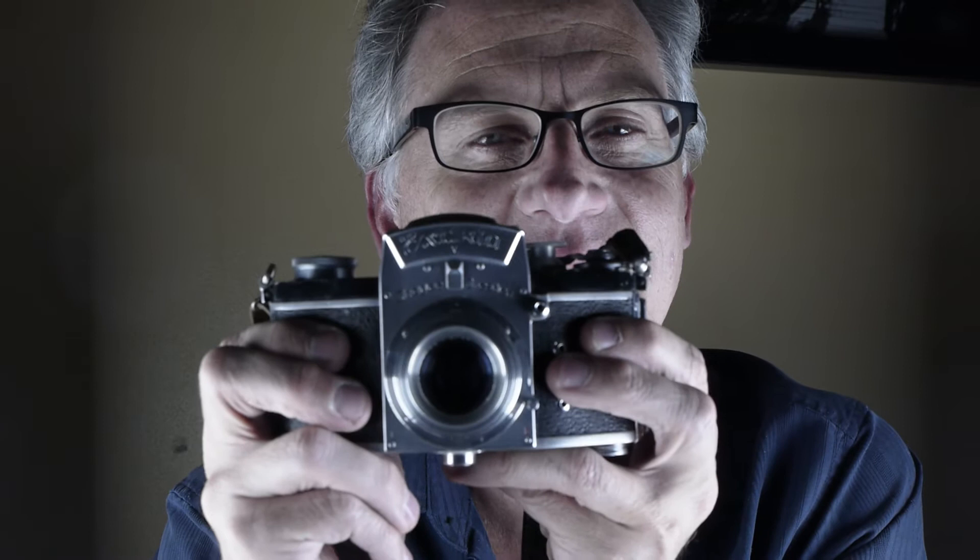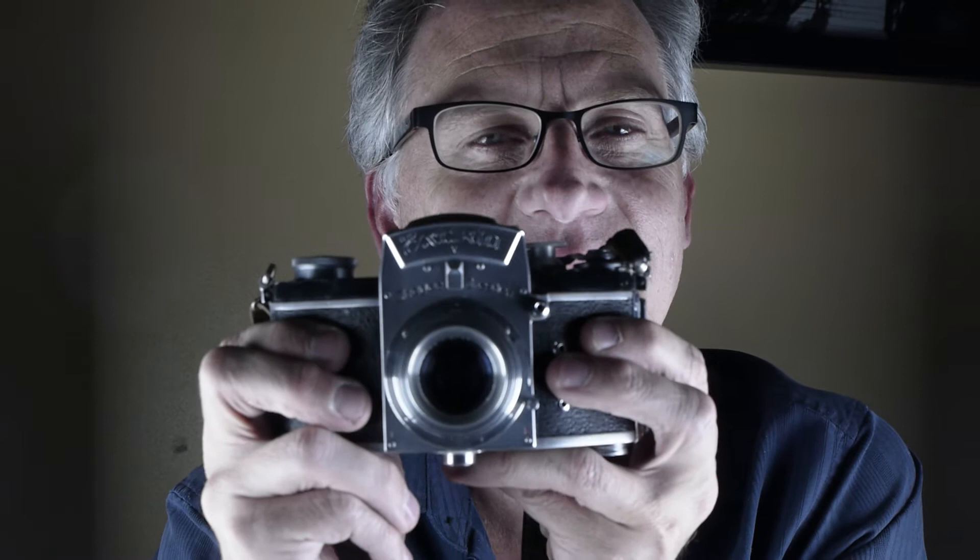It's the Exakta V. The VX is also out, and there are others that you'll find. They're beautiful, they're ornate, they're a weird shape and they're a little hard to hold. But they fire from the left and they wind from the left — all things that make them just a little bit cool.